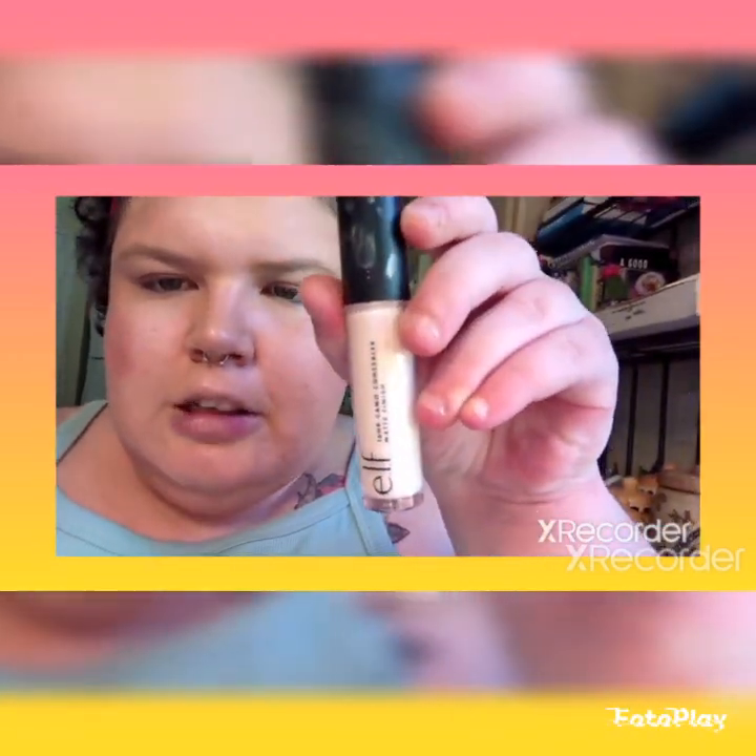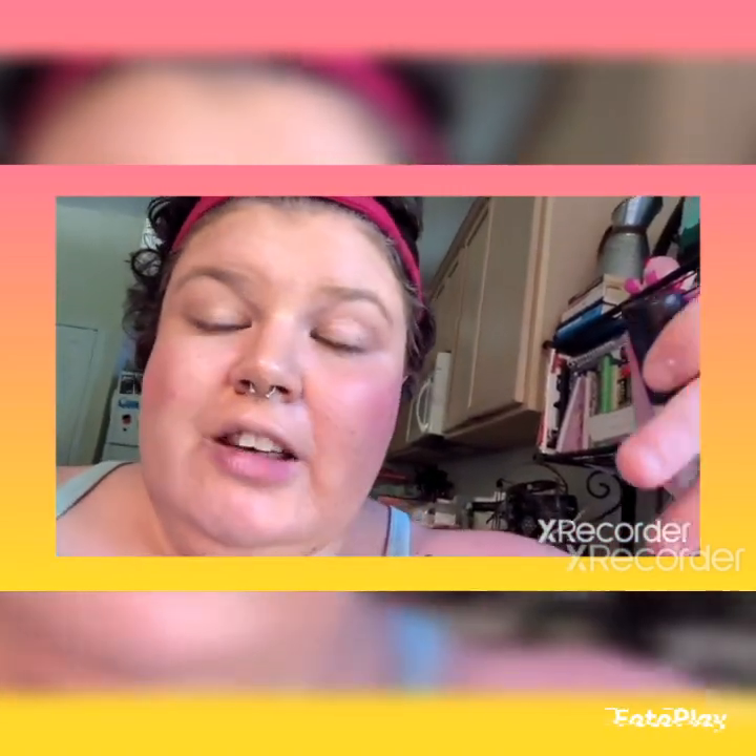I don't always use Mary Kay products on my face, but I do love Mary Kay — not just saying that because I'm a beauty consultant, but Mary Kay is awesome. I don't know how to use concealer, so...